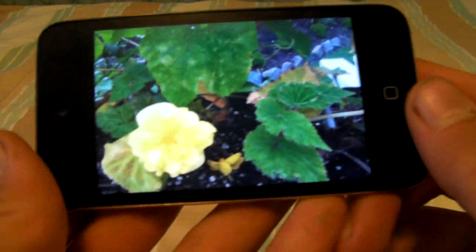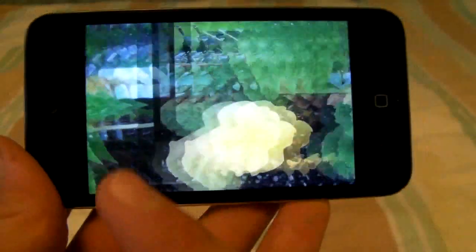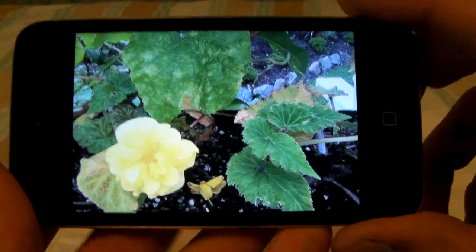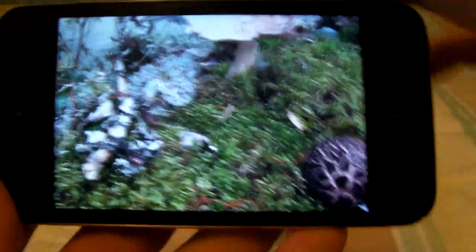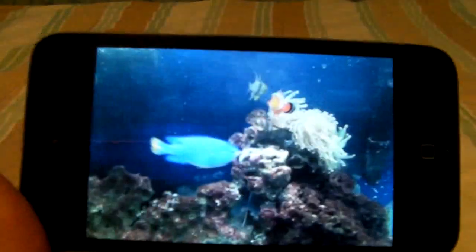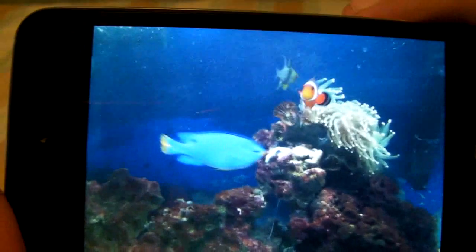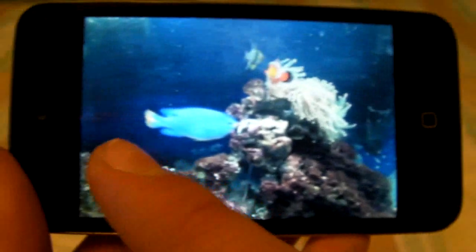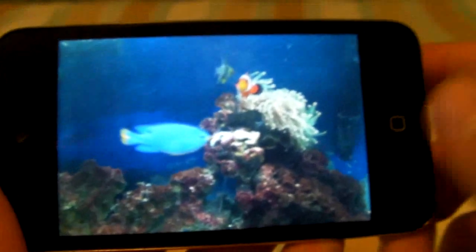For instance, this is an HDR picture and this is without. You can tell that the colors aren't as vivid and the white balance is really bad. This is HDR and without HDR. And this is my aquarium with HDR and without — you can tell the quality is really grainy, the colors aren't vivid.